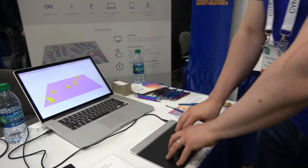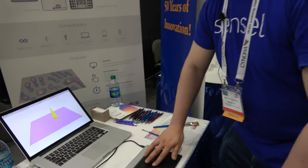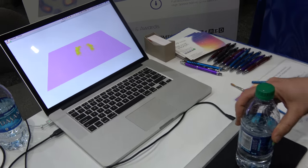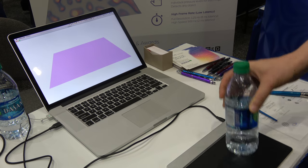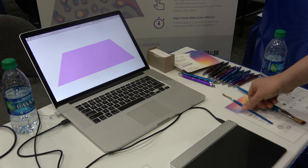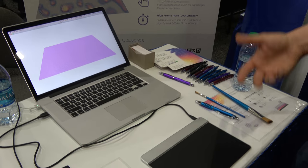We know exactly how much force each individual finger is applying and the shape of that force. We're also able to pick up any object — our technology is not capacitive, it's purely force sensitive. So I can pick up this water bottle and see the actual force points at the bottom of the bottle. I can pick up a paintbrush or a stylus, even the back of the stylus. Basically the technology opens up a lot of new possibilities for ways to interact with your devices.